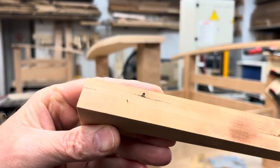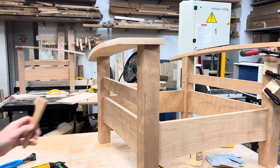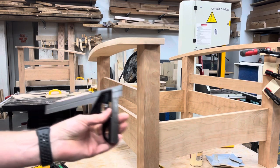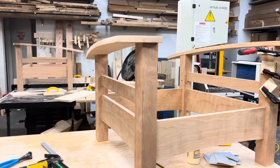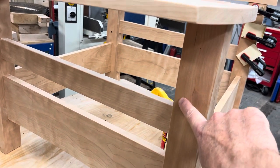Now I have these little nubs — see them. So next I needed to center this on the arm, use my square, put it up against there at three quarters of an inch, and I put a really light line.